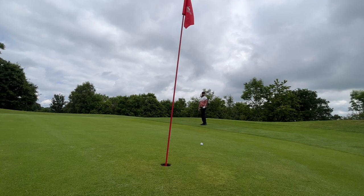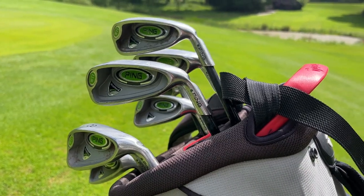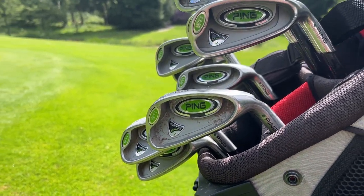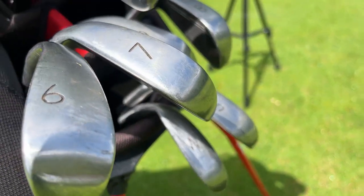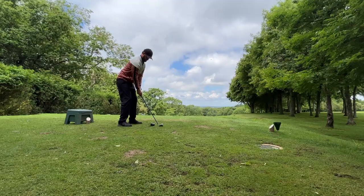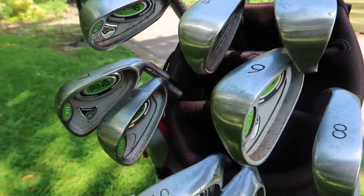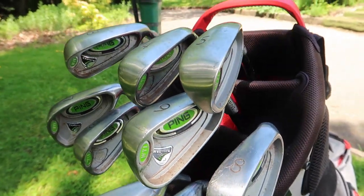Here they are in all their glory — so how can you tell old fake irons apart from the genuine ones? Because to be honest, seeing on Facebook Marketplace 'Ping Rapture full set £50', you're not really going to think it's too good to be true. You're just thinking someone's trying to clear the shed, get rid of some old golf clubs, make a bit of space. It's not unheard of to get a set of irons that came out in 2008 for £50 for a full set. But there are a few things that definitely stand out that you wouldn't normally see with a genuine set of Ping irons.